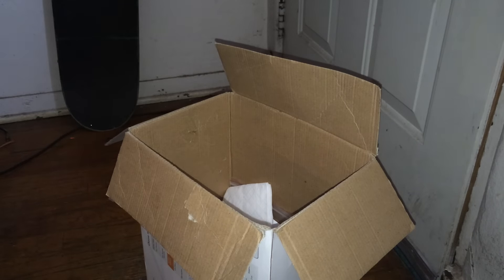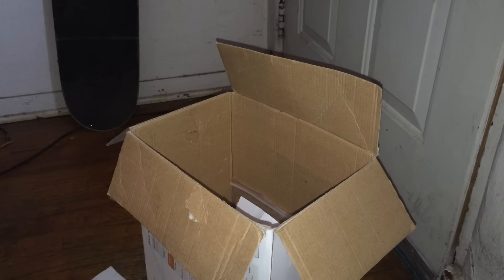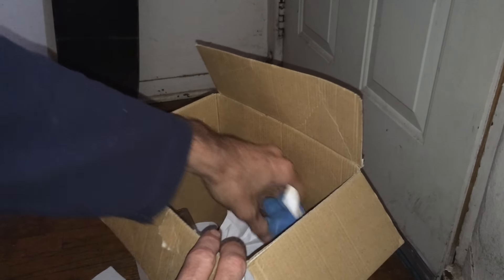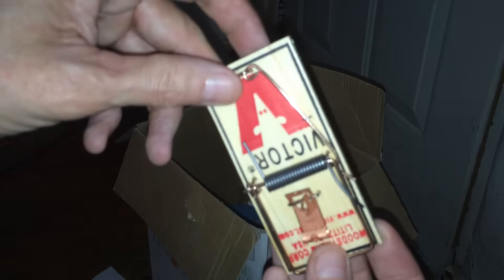Oh nice, we got some napkins, which is awesome because I ran out of toilet paper earlier this week, so yeah, I got those. Oh, what else we got in here? It's a mousetrap and it hasn't even been used yet — that's pretty awesome, we can always use another mousetrap.